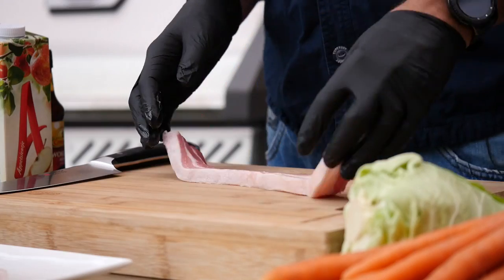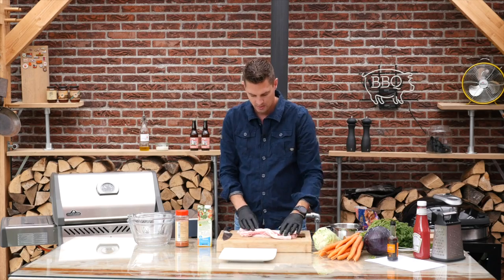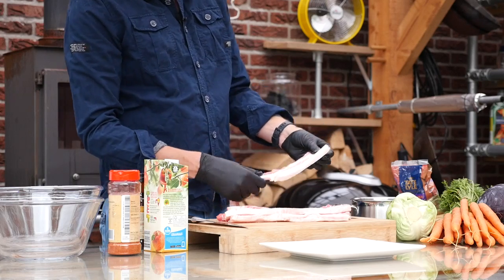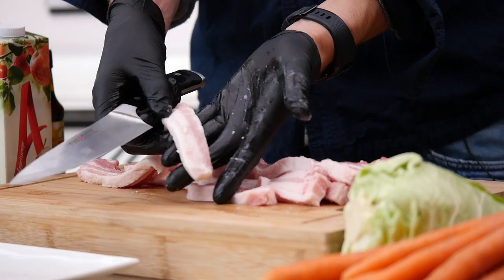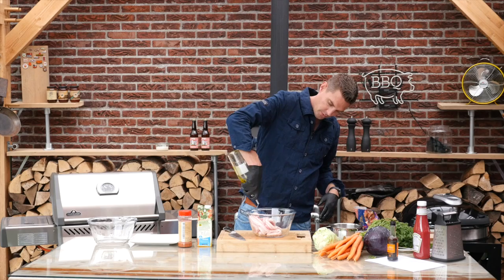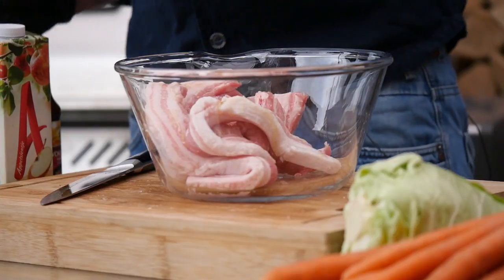I got these pork belly strips here, and we're just gonna mix these up with some rub. Some of these are a bit too broad for my taste, so I slice them down to make sure they fit the skewers better. Let's put it all in a bowl and add a little bit of olive oil to make sure our rub is going to stick.